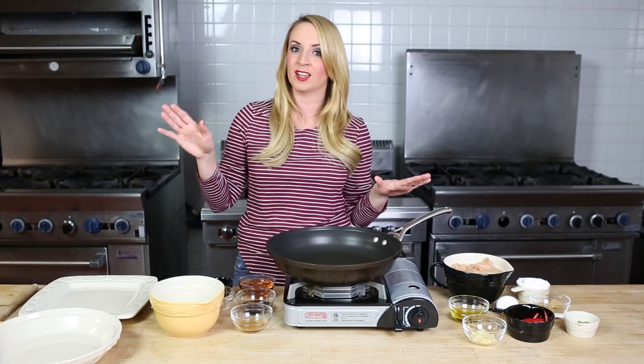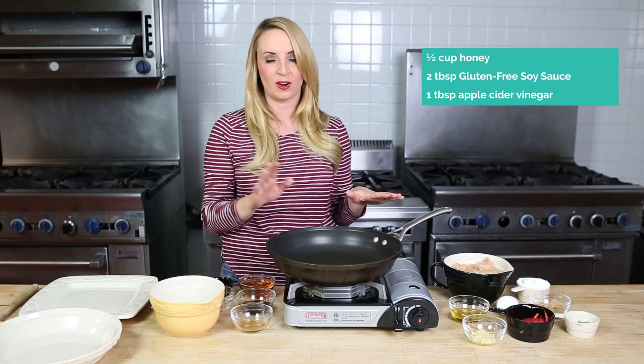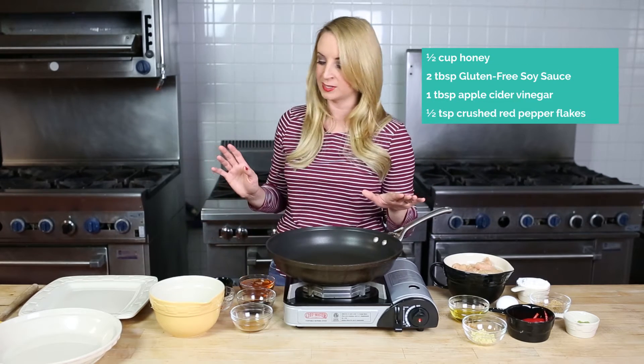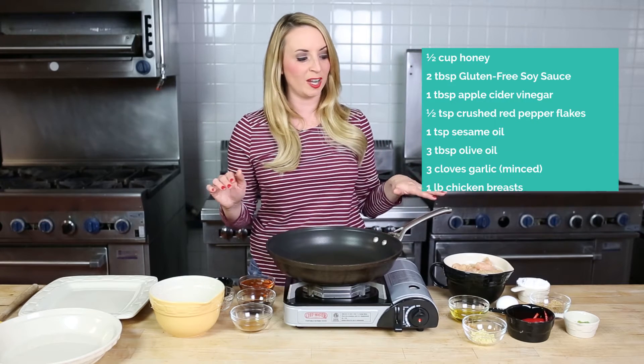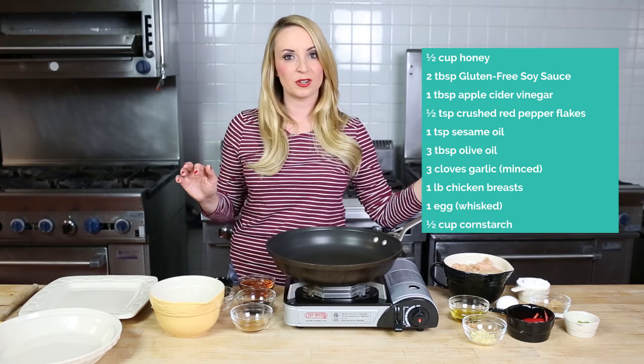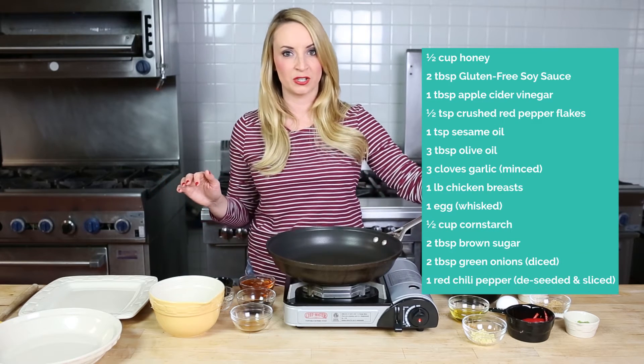So what you're going to need is honey, gluten-free soy sauce, apple cider vinegar, crushed red pepper flakes, sesame oil, olive oil, garlic, chicken, egg, cornstarch, brown sugar, diced green onions, and a chopped up red chili pepper.